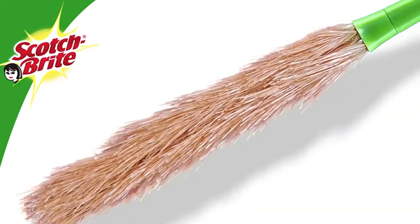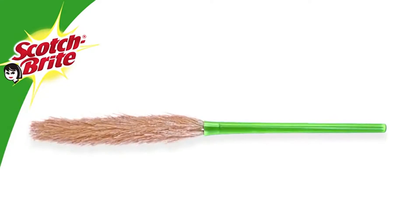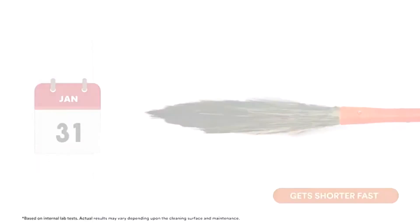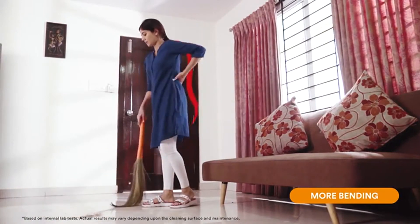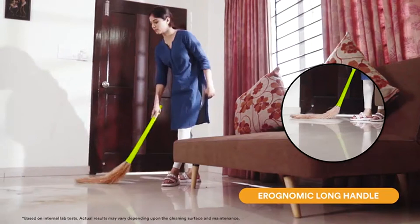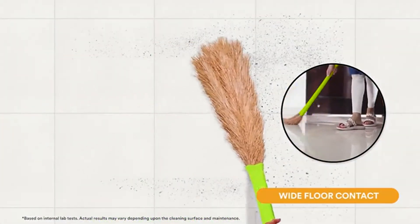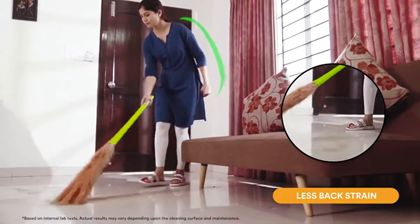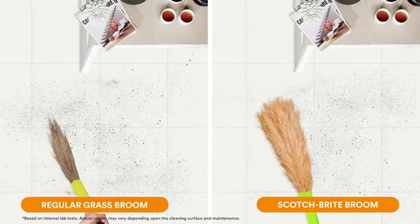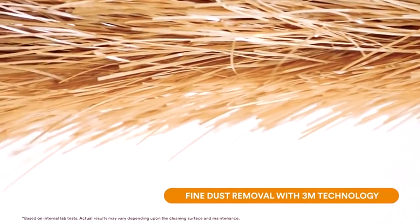Introducing the Scotch-Brite broom. While a regular grass broom becomes shorter and makes you bend more to clean, the Scotch-Brite broom has flexible fibers and an ergonomic long handle, which ensures better surface contact with the floor and reduces the strain on your back. It covers more area compared to your regular broom.